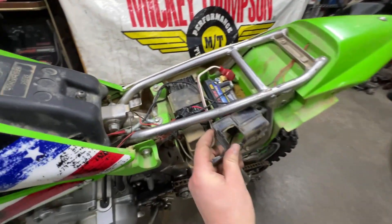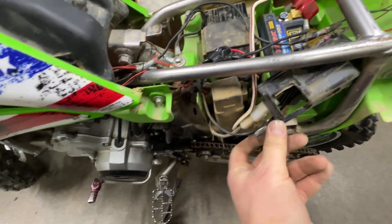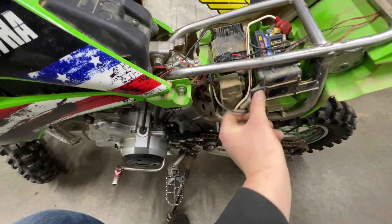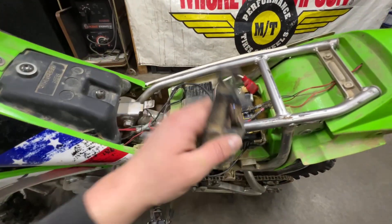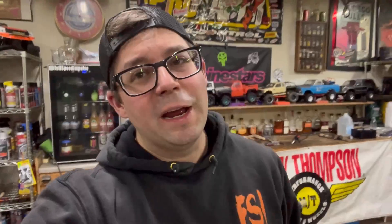Now we need to get the cover back on. This should still fit. We'll get the rest of this bolted on and then we'll do our first fire-up.